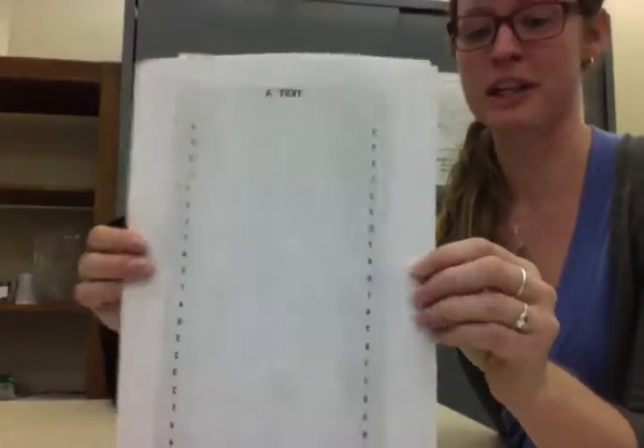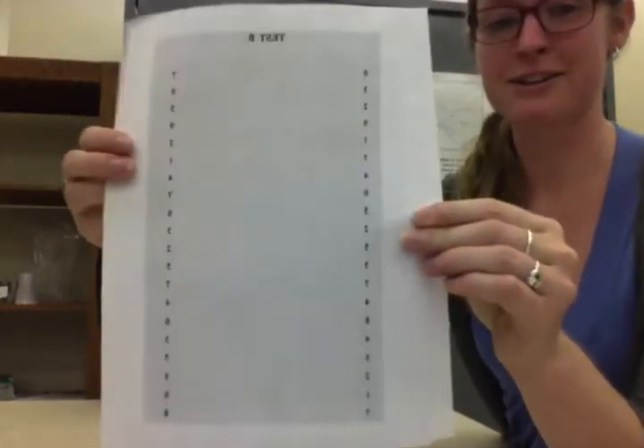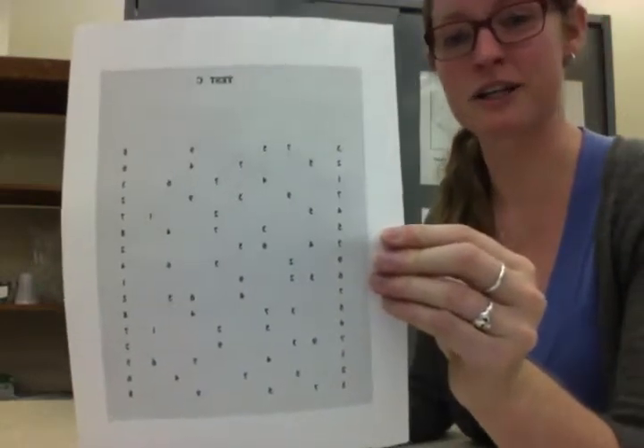This is a demonstration of the DEM eye movements test. This test uses test A, shown here, test B, shown here, and test C, shown here as well.